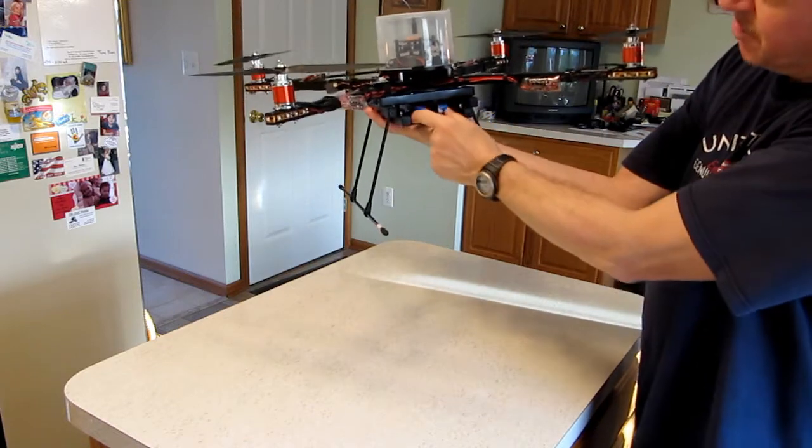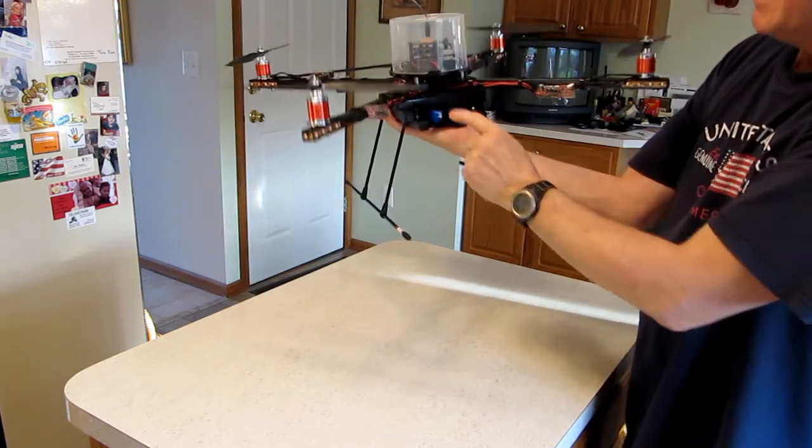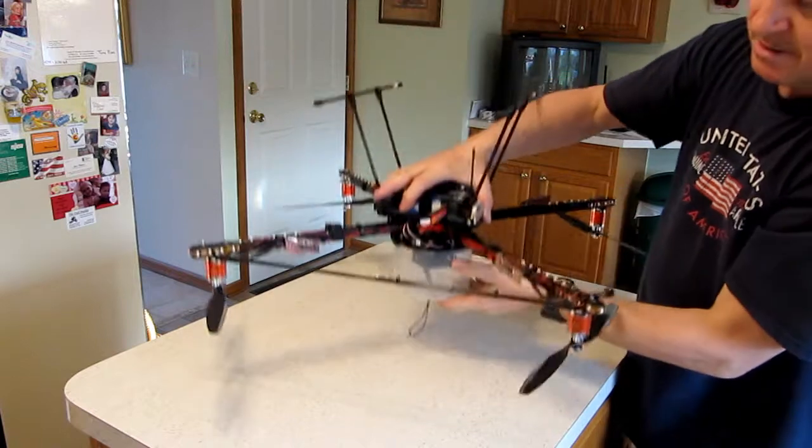As you can see, the battery is inside this modular type of design on the bottom, and I'll show you how we attach the camera mount.